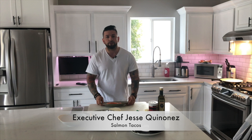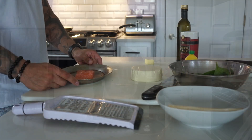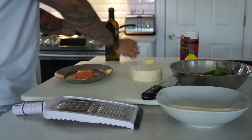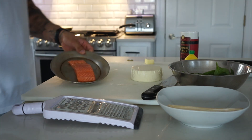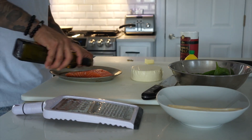So to make fish tacos is not that hard. What I'm going to use today is salmon — this is wild salmon. You can use farm-raised or whatever you can get at your local store. This one actually came from Costco. So what I'm going to do first is marinate my salmon.